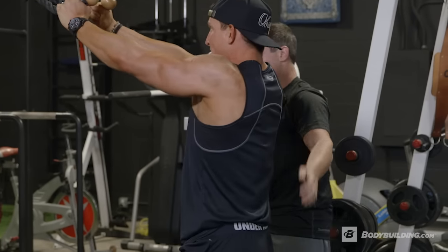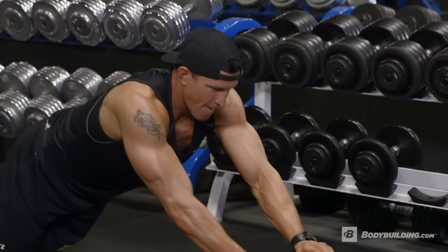This is Nick Tuminello. I'm a certified personal trainer, owner of Performance University and author of the book Strength Training for Fat Loss. I'm best known for providing simple practical programming solutions for trainers and for athletes.